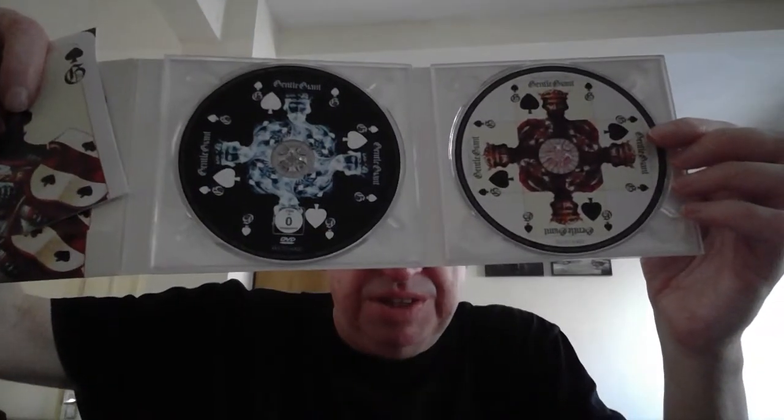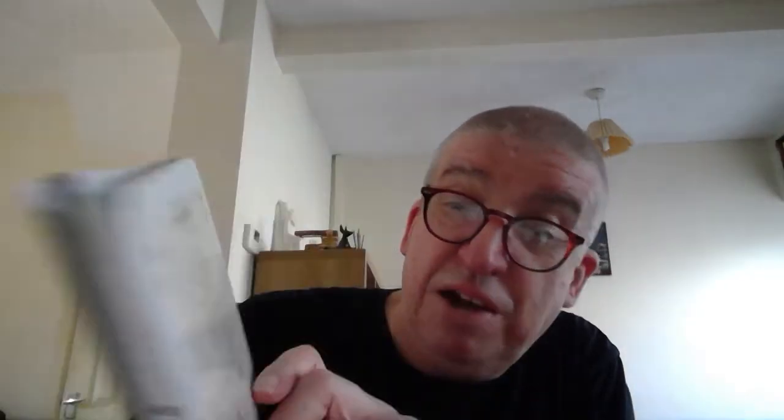Then I've got Power and the Glory — this one I got on CD and DVD rather than Blu-ray. Same sort of package, with a little booklet inserted in the first fold, and a CD and DVD on this one — picture discs. The 5.1 mixes are on the DVD, and all Steven Wilson mixes again here.